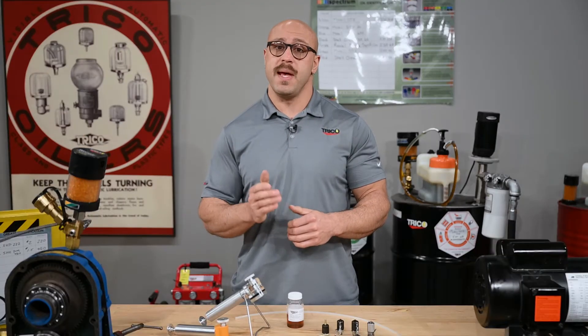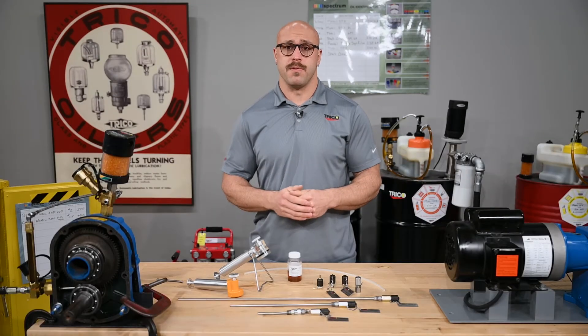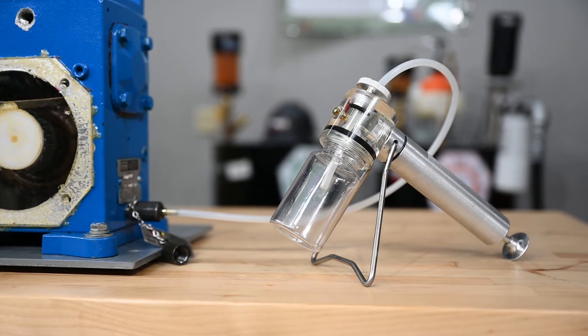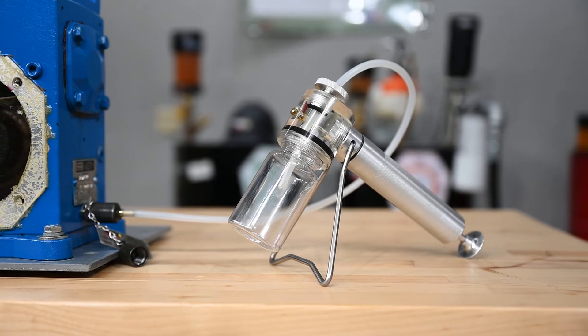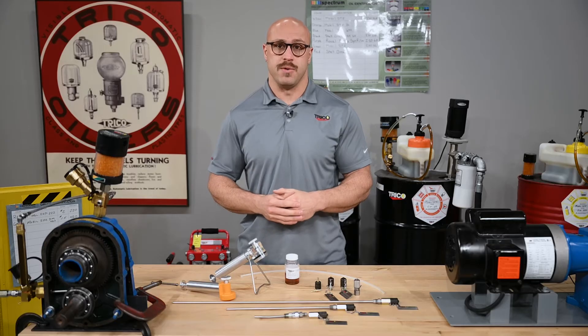What happens next is dependent on the type of system you are taking a sample from. Extracting a sample from a non-pressurized system requires the use of a vacuum or a siphon. Typically, handheld vacuum pumps are connected to the barbed end of the adapter with nylon tubing, avoiding any possible contamination when attempting to take a sample.